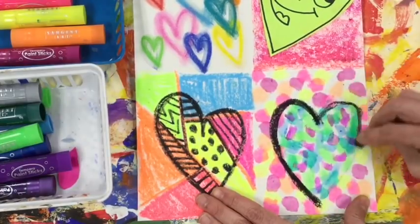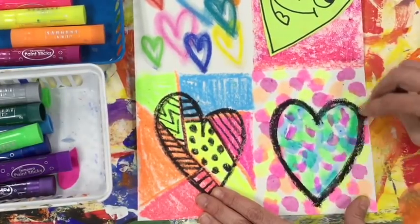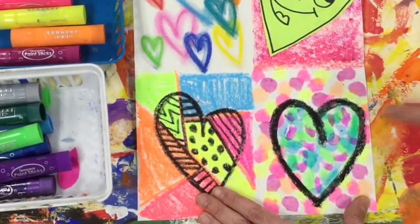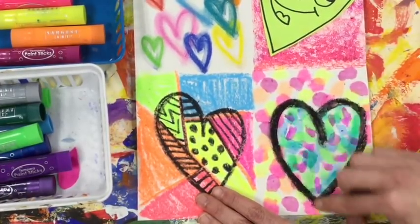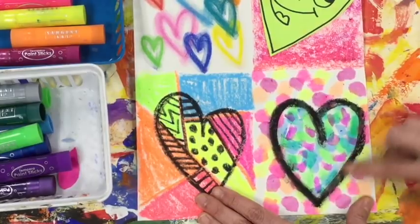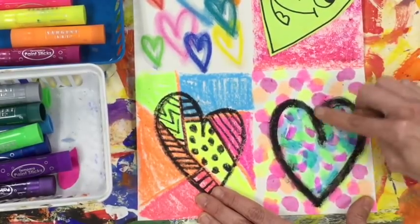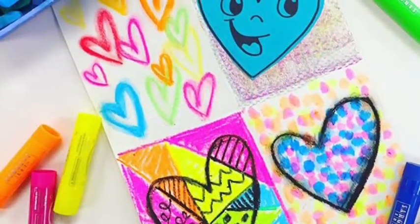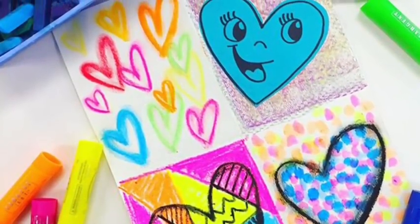Jim Dine's hearts look very three-dimensional, even though his canvas is very flat. So to achieve that, I'm going to massage my finger over the oil pastel to give it a little bit of a 3D look. We've learned about so many artists, and I cannot wait to see what you create.